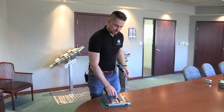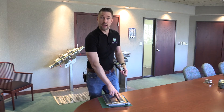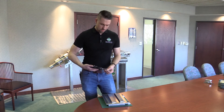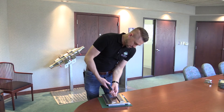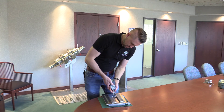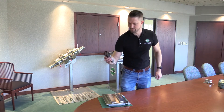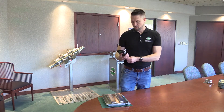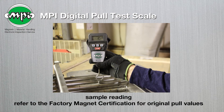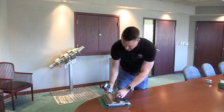We're going to test in three different areas across the face of this plate magnet, and it's not going to be the exact same spot every single time. We'll take our test ball, attach it, zero out our scale, pull the scale, record our value, and then repeat the test.